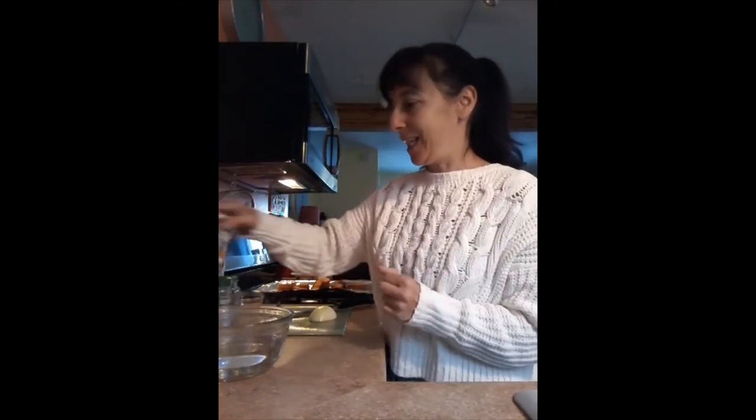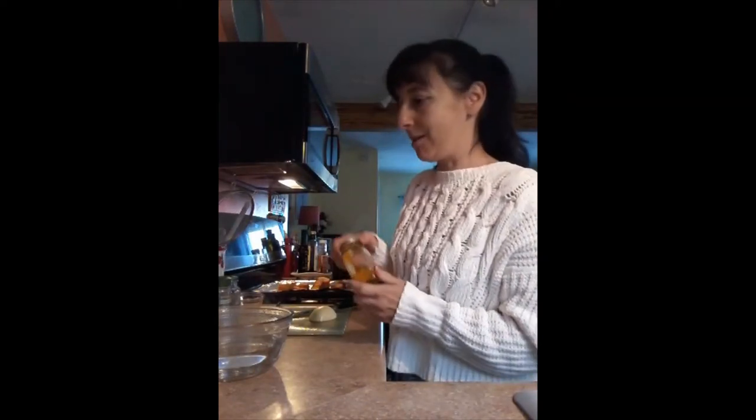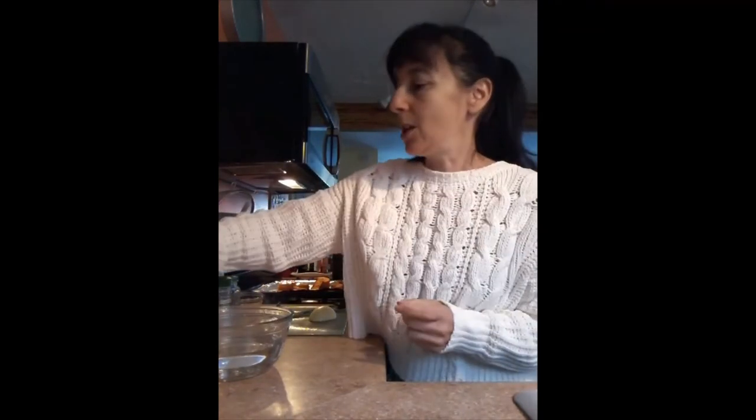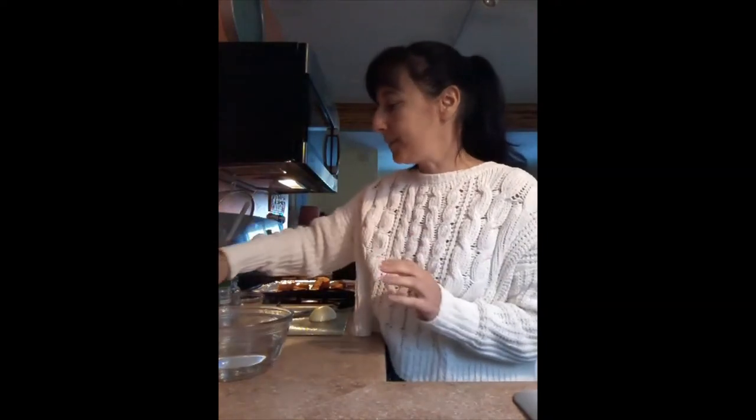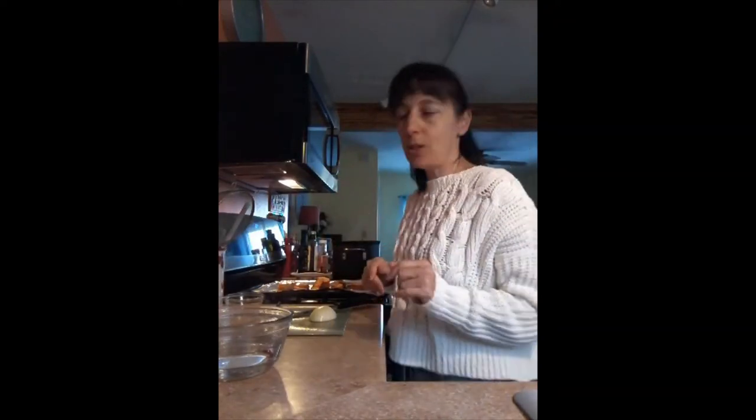Turmeric — I try to squeeze this in wherever I can. It is going to give the soup a beautiful color, a deeper yellow-orange. It'll be beautiful. And probably about a quarter of a teaspoon of cinnamon. I sprinkled that all on and baked it for about 45 minutes to an hour. Today we're moving into the next phase.